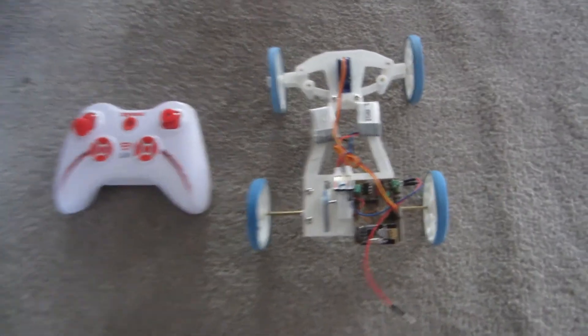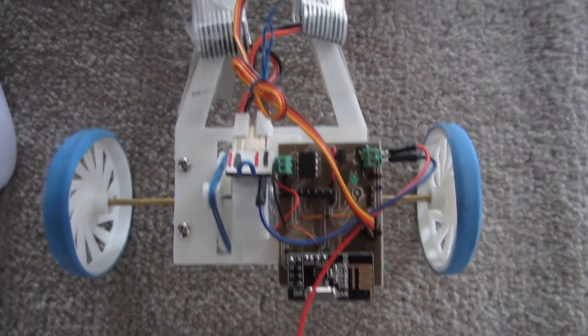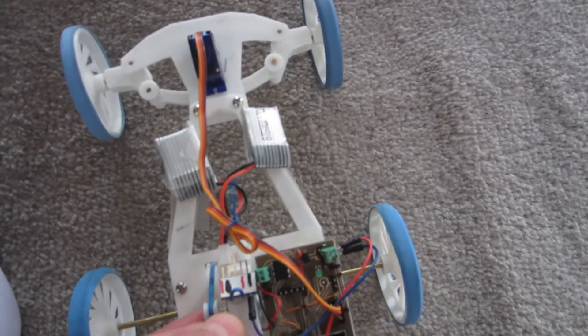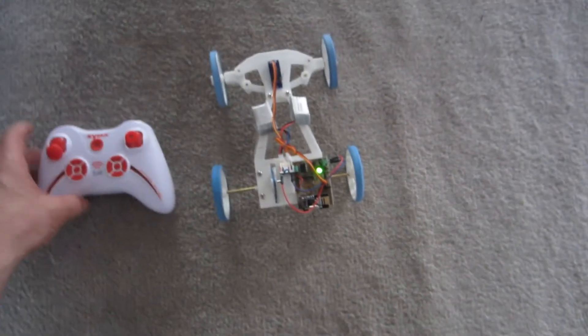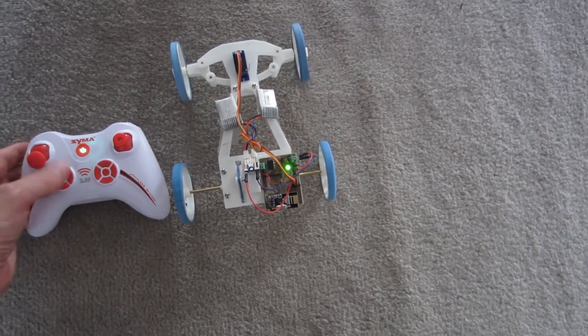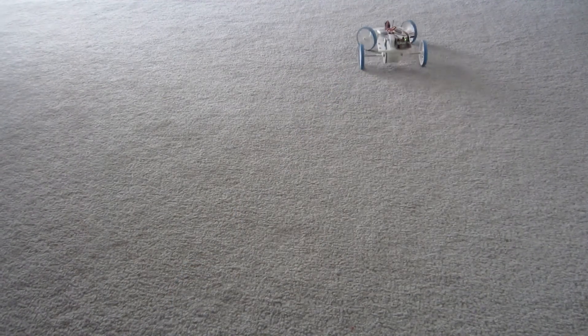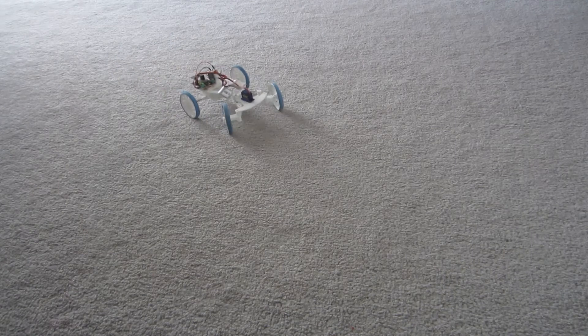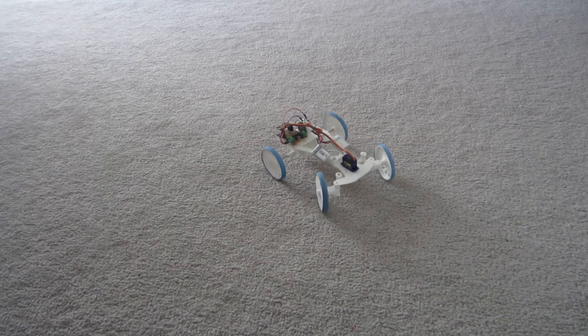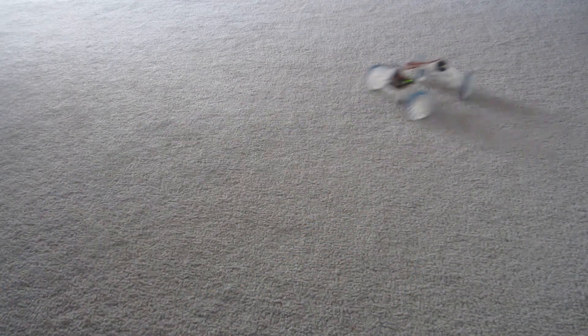Now the fun part — trying to operate it and hold the camera at the same time. Let's plug in the power. The pairing is done the same as with a quadcopter: throttle up, throttle down. Here's the steering. I'm pretty happy with how quick and responsive it is. The steering is really nice — it turns very sharply. You have to be pretty careful with how you move the thumb wheel. The quadcopter controller may not be the best thing for this.